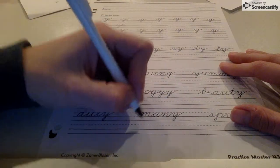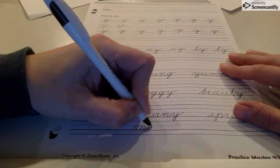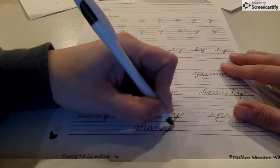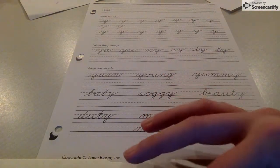So here is 'many.' We have our cursive M with all those humps, and then the A, and then our N with two humps. And here's the Y where we start with the hump. We make the Y with a tail on the end. Many. That's page 43, the cursive Y.